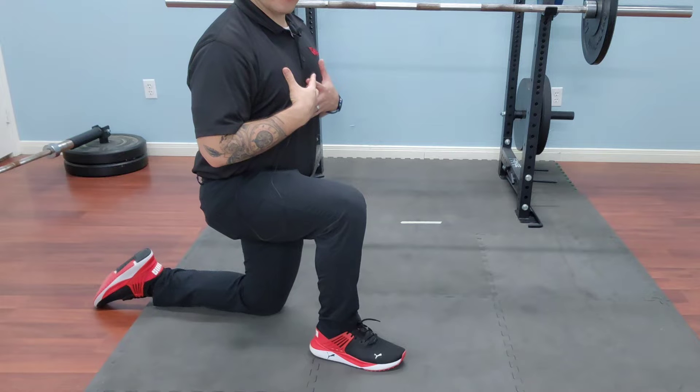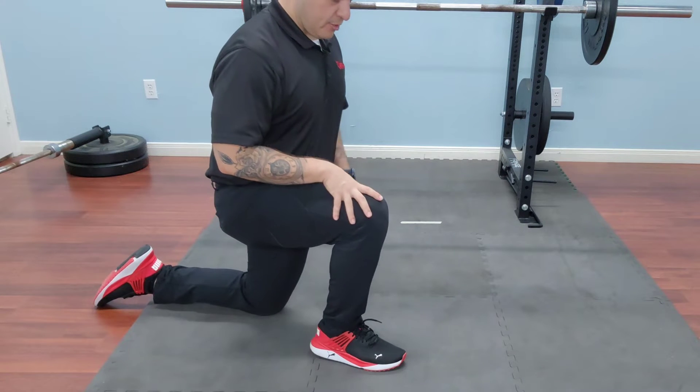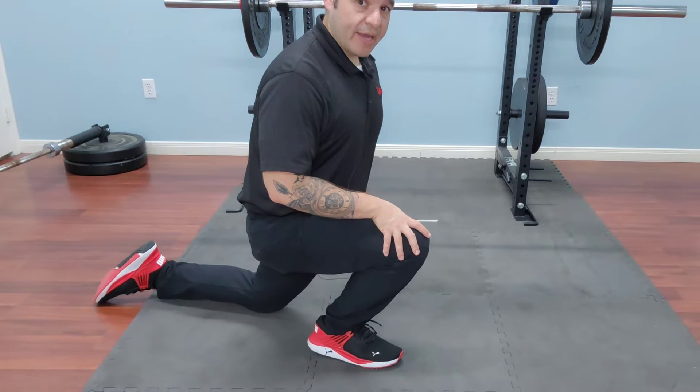I'm going to sit up nice and tall, nice and neutral, I'm going to find my middle. Once I do, I'm going to sit over that lead ankle.